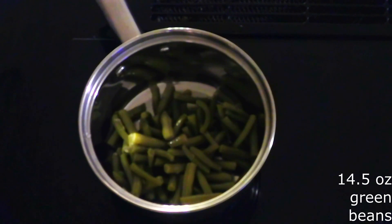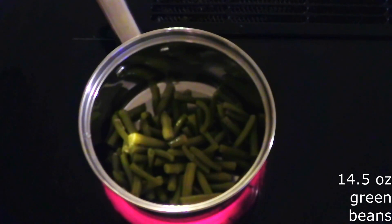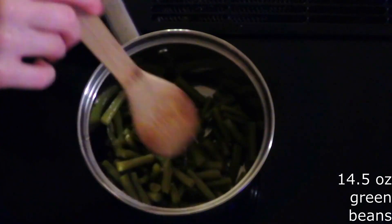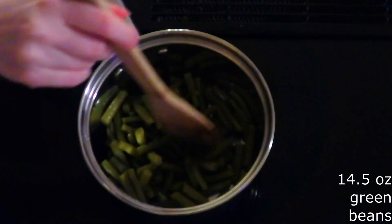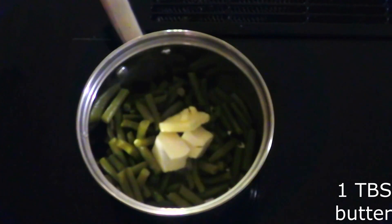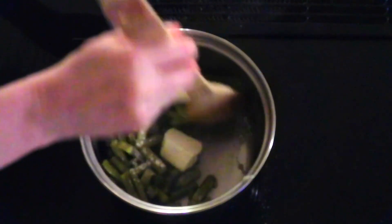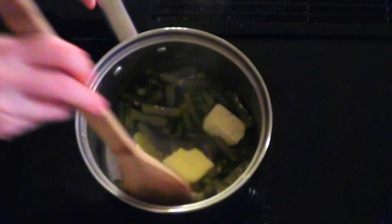Place 14 and a half ounces of cooked green beans or canned green beans that have been completely drained into a medium saucepan over medium heat. Heat for about three to five minutes or just until the green beans are hot. Stir in one tablespoon of butter and one ounce of cream cheese, and keep stirring until the butter and cream cheese are fully melted.